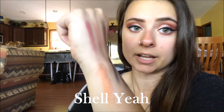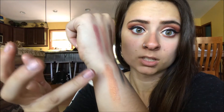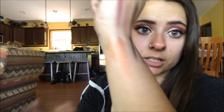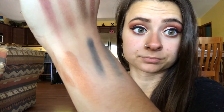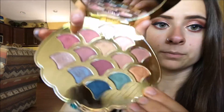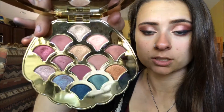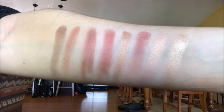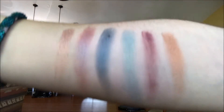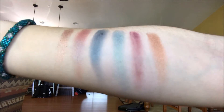The last shade is Shell. Wow, it is so pigmented — I just took a little bit and it's everywhere. It's like an orangey gold and it is gorgeous. Those are all the shades swatched on my hands and arms. Now let's jump into the tutorial!